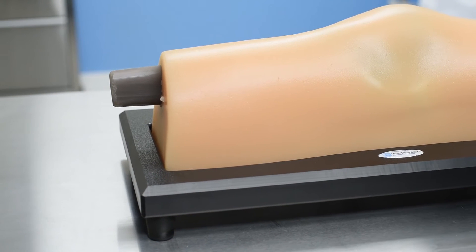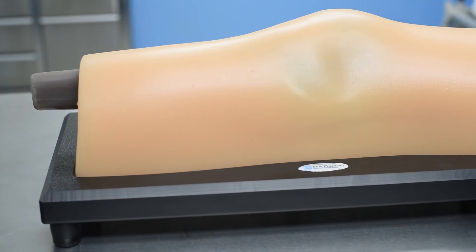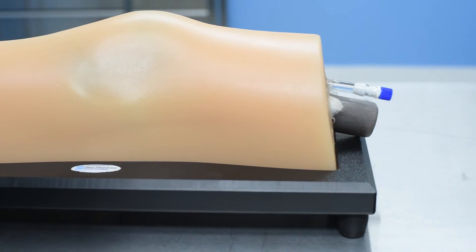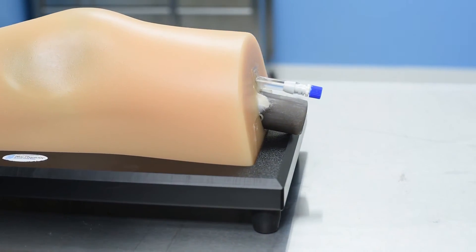Adoption of MSK ultrasound guided knee injection has increased dramatically in recent years. Studies have shown that ultrasound guided knee injections are 60% more effective than blind injections administered into the knee.